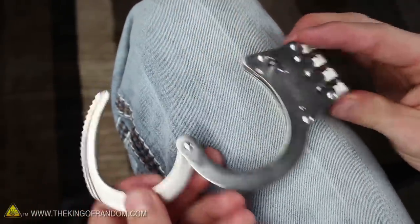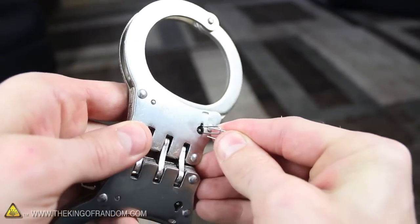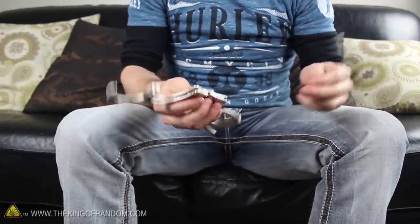That's all there is to it. Now you know how to use a humble paper clip to escape from heavy duty, professional grade handcuffs. Just make sure you use your head, and only use this technique for entertainment or to bust loose from the bad guys.